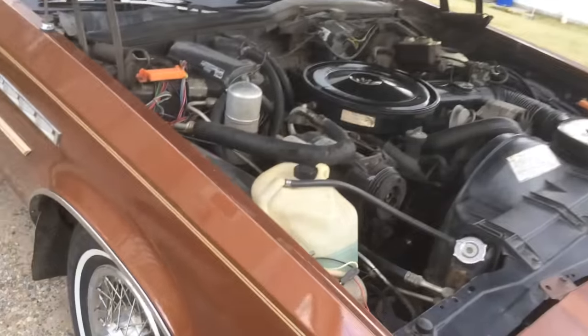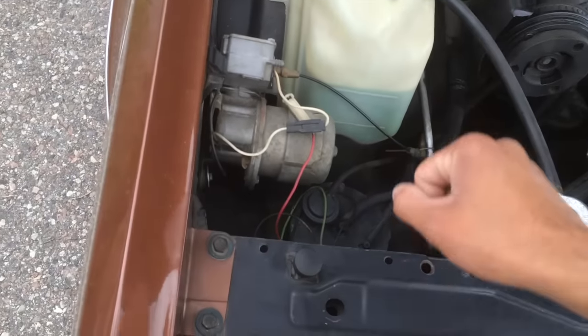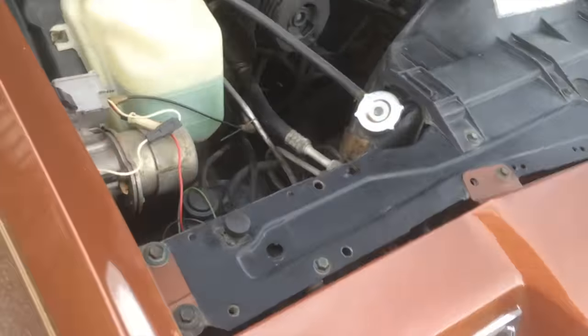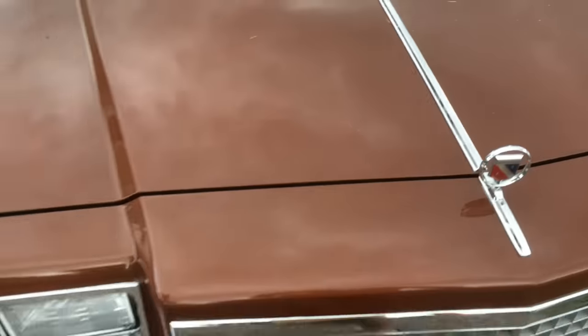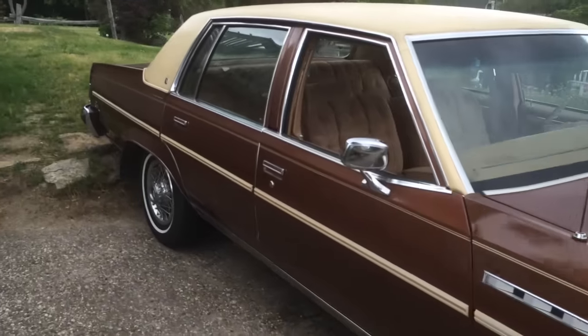All the accessories in the trunk are staying exactly the way I found them to preserve the car's originality. Long after I'm gone, this car will be worth something, so I'm keeping everything as I found it. Same with under the hood — everything stays clean. A lot of you may already have a car like this with a dealer-installed air shock setup, but for those who haven't seen it before, here's how it works.